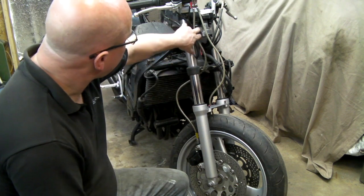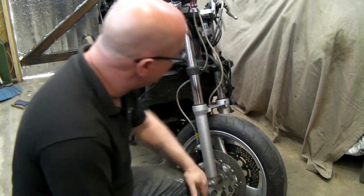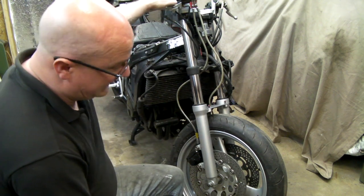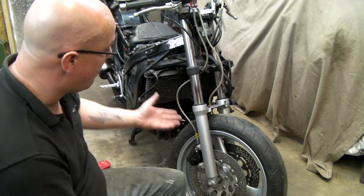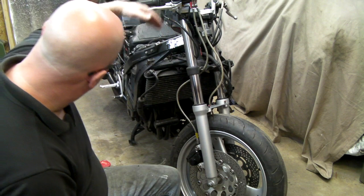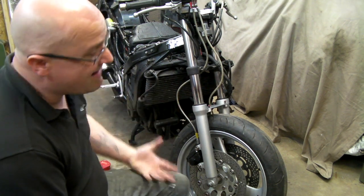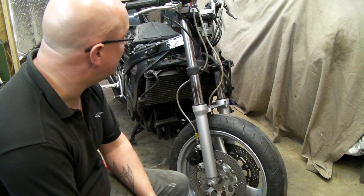You can top bleed by filling the reservoir and just pumping it all the way down, but you're fighting the air coming back up from the calipers. Air wants to rise, so it makes more sense to do it from the bottom up and then pull the fluid back through again. It's a rather messy affair and brakes are always a pain, but this is just how I do it. I'm not saying it's the right way — it is a way. With just a tube and jar you can pump it through the old-fashioned way.